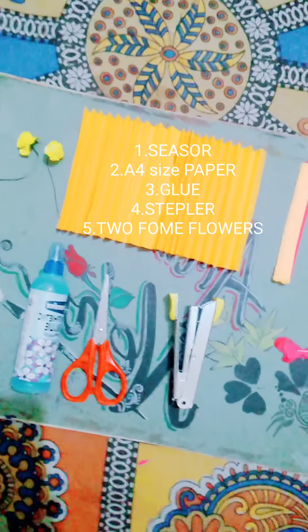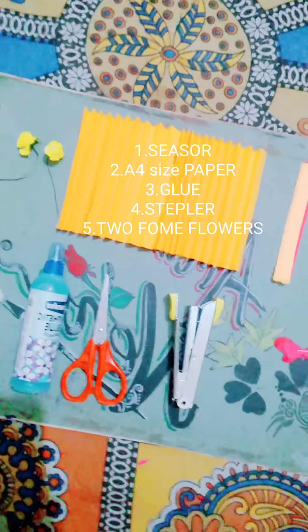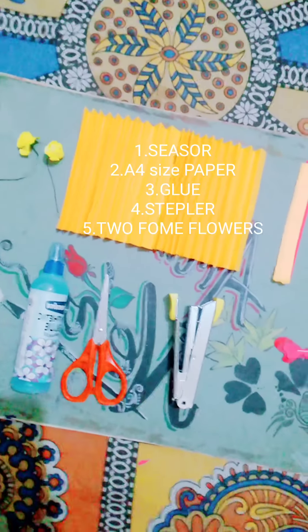The things which are required to make the paper bucket — we are going to make a paper bucket out of waste papers. So have a look at what things we need. Here we need glue, scissor, and stapler. I have already cut apart some material, and two strips for the handle of the bucket, and two papers of orange color which are folded like this.